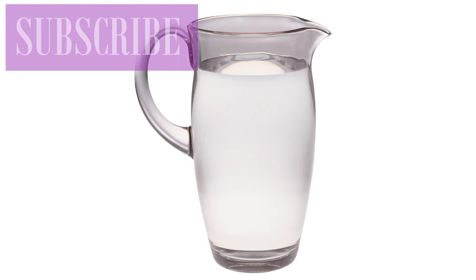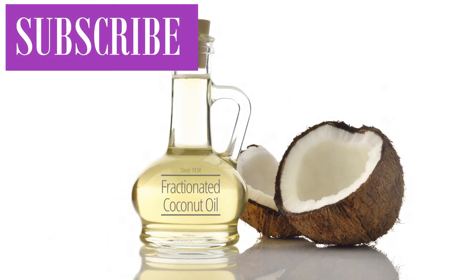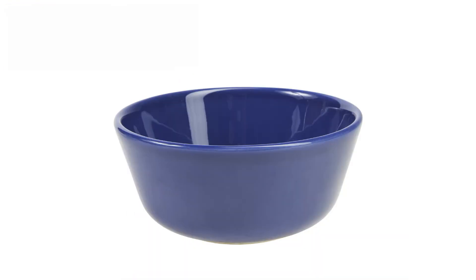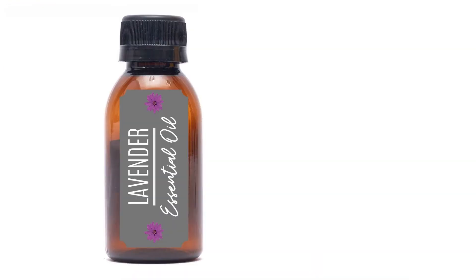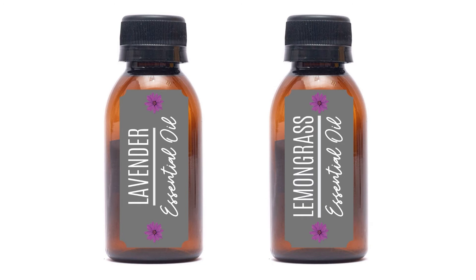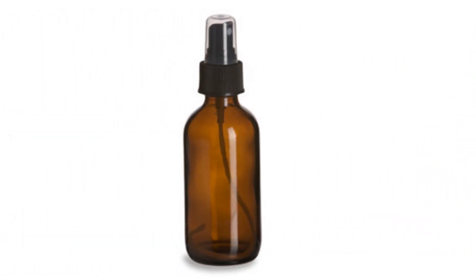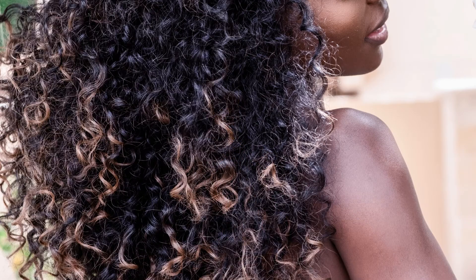Add 2 ounces of water, 2 ounces of aloe vera jelly, and 1 teaspoon of fractionated coconut oil to a small bowl and stir well. Next, add 10 drops of lavender and 5 drops of lemongrass essential oils. Blend all ingredients well. Place mixture into the spray bottle. Shake well and apply to hair.